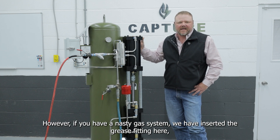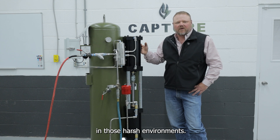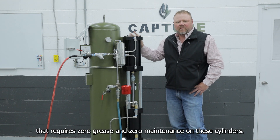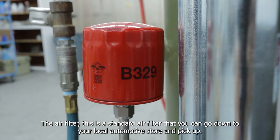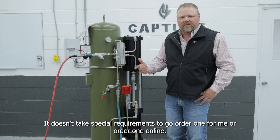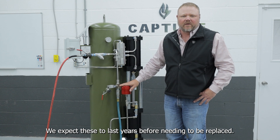Not every gas system requires lubrication. However, if you have a nasty gas system, we have inserted the greaser in the case that you want to keep this lubricated frequently in those harsh environments. We have developed what we call our Gorilla Seal Package to require zero grease and zero maintenance on these cylinders. The air filter is a standard air filter that you can pick up at your local automotive store — no special requirements to order one. We expect these to last years before they get replaced.